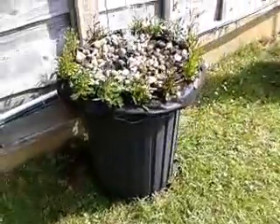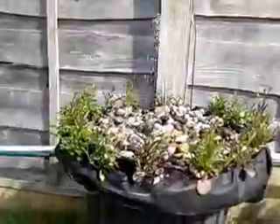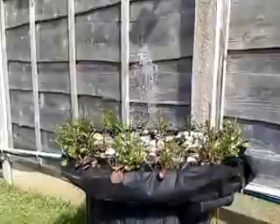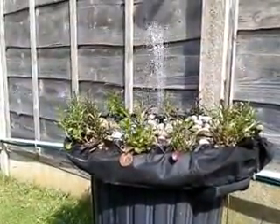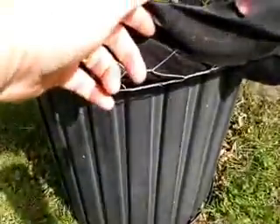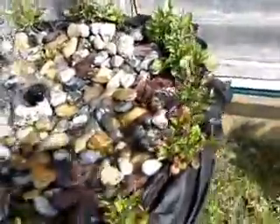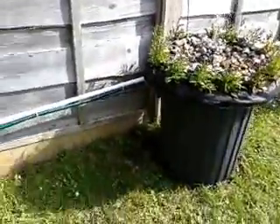All it is, is a plastic bin with the lid turned upside down, put inside the bin, chicken wire over a knee cloth, and pebbles. There you go.